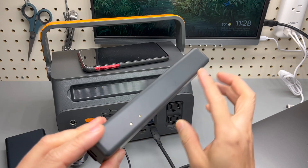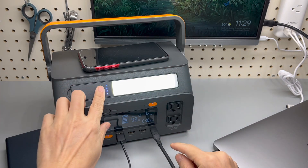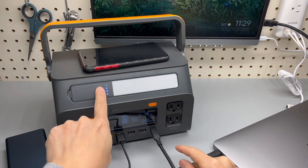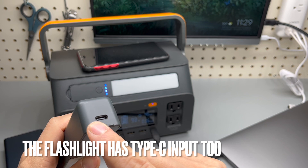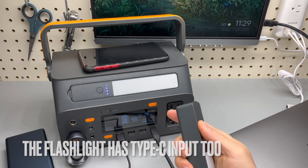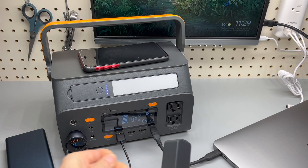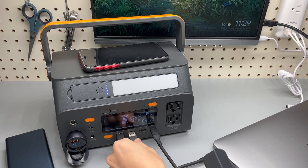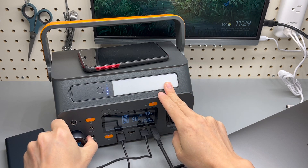There are two contact points in the back of the flashlight, so if you put it back it will immediately start recharging. And there is the Type-C input — you can also charge it using something like this. This charges at about 2 watts.